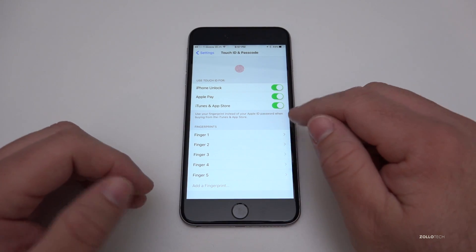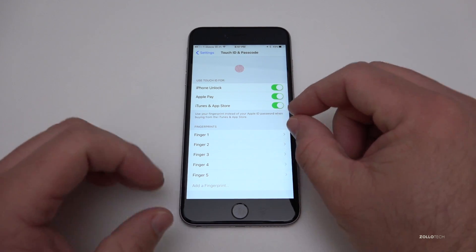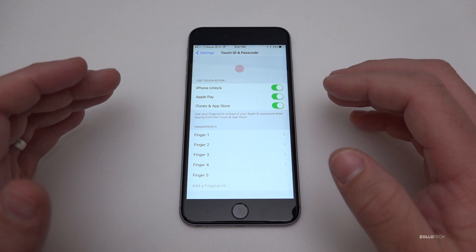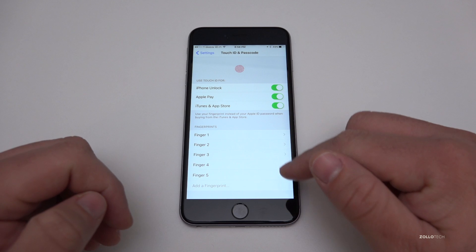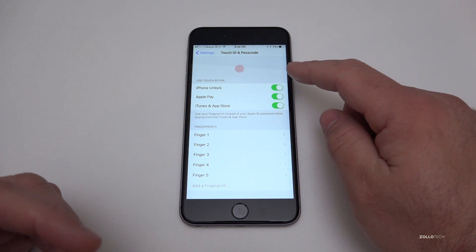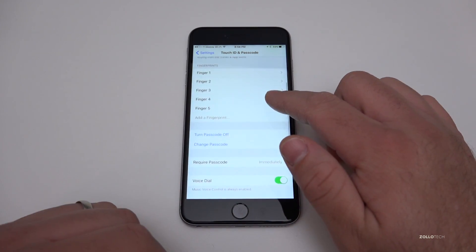Touch ID actually registers to a chip on the phone, and that data is encrypted and only accessible in that chip. Once you reset the phone it goes away and you can't get it any other way. It's a really nice feature, and I actually have five different fingerprints attached to it. However, if you don't want to use that, just simply turn it off and you'll be able to enter your phone with a password every time.